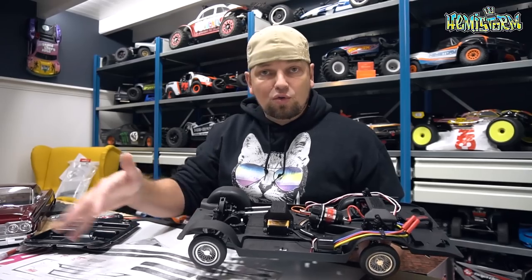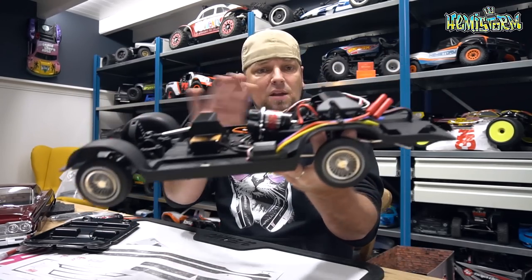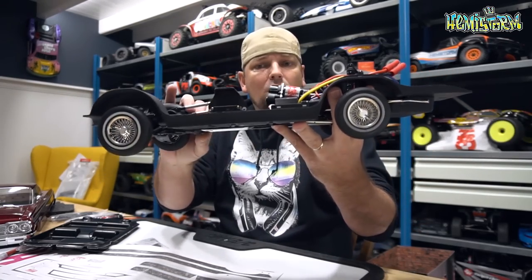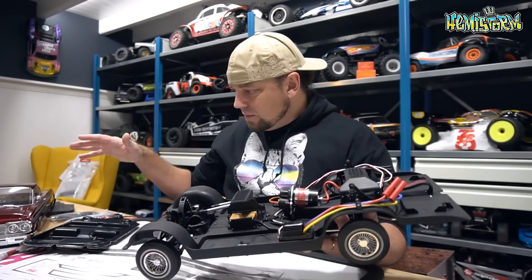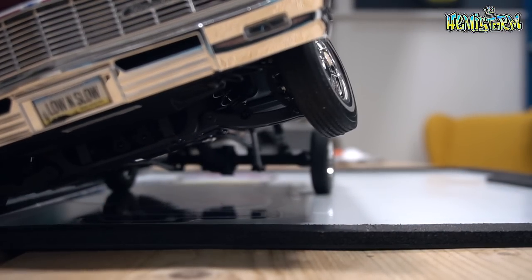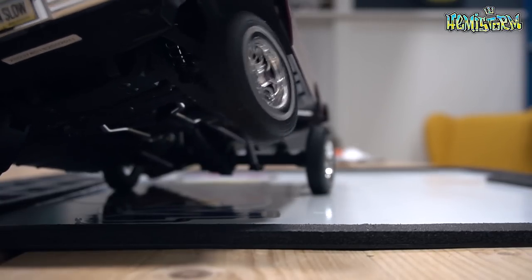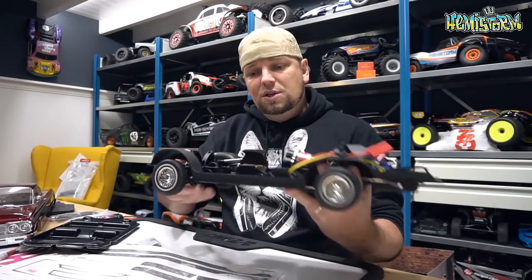The steering servo is nothing special at all, but again that's not something you're going to use all that much — apart from perhaps correcting it when you are hopping and bouncing. You can tell this is sort of like almost a tub chassis, so all of the inner fenders are also included on this platform, taking away any view inside the chassis once you're driving or hopping it — which is really important and cool because it adds a lot to the realism of this RC lowrider.